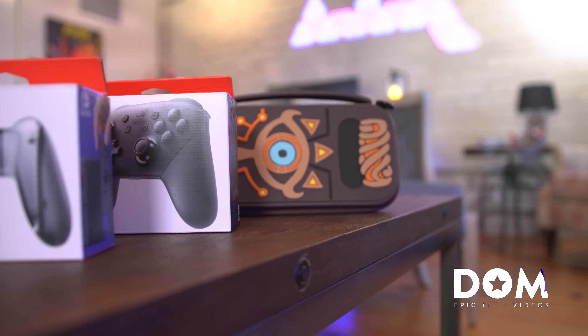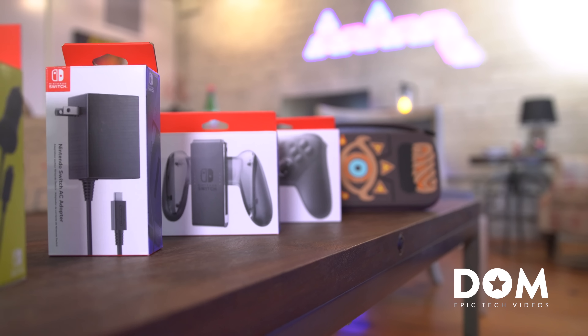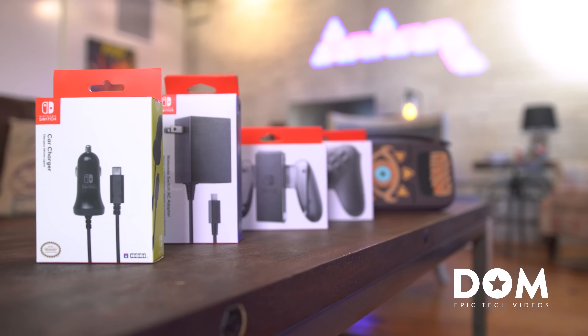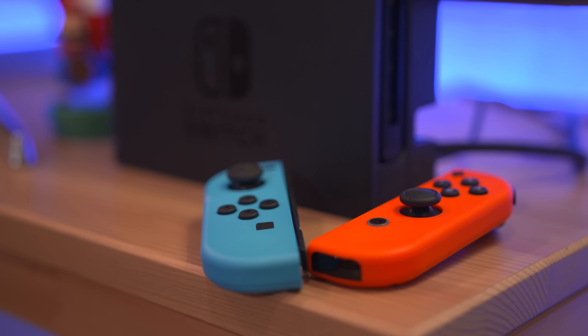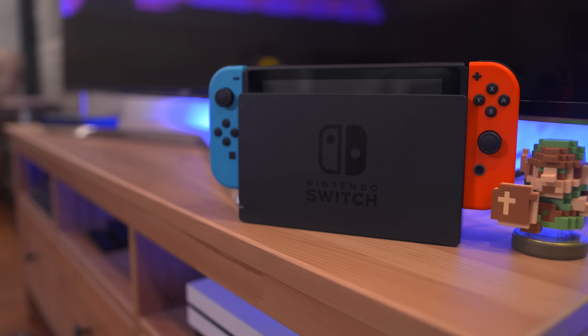What's going on everyone, this is Dom, and today we're checking out the best accessories available right now for the Nintendo Switch. Be sure to check out the link below for a chance to win one for yourself. A good amount of this stuff is hard to find in stock online, but I'll leave links below to everything if you want to try and scoop some up.